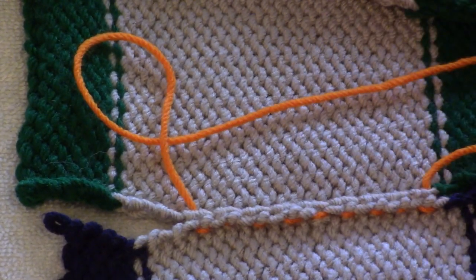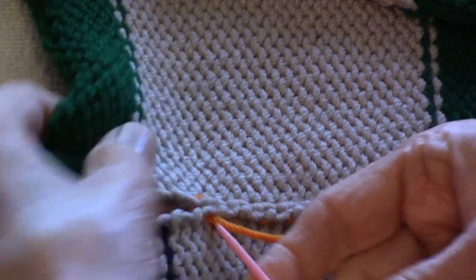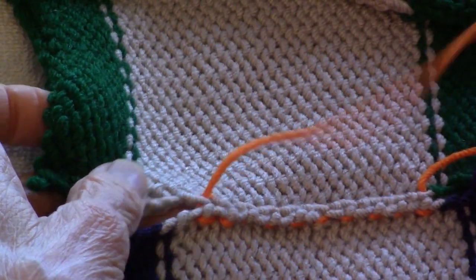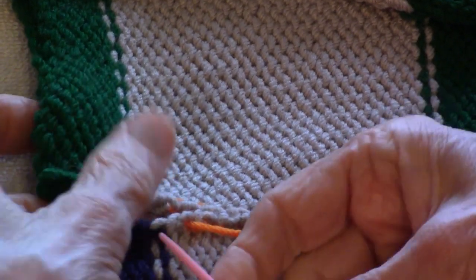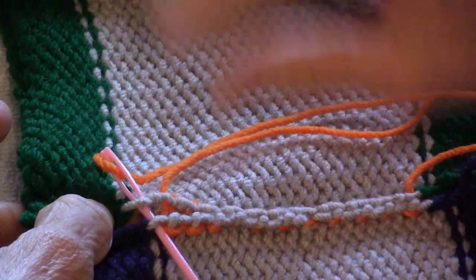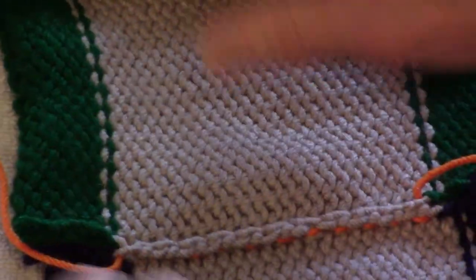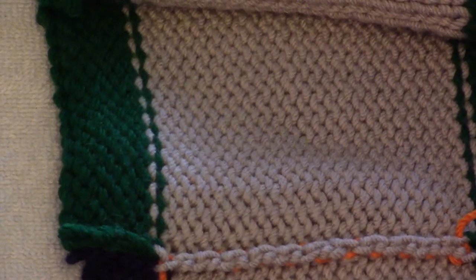I'd like to finish this seam, so I'm going to go right on over to the end. New loop and old loop. The last one here happens to be my open stitch. Go over to the old loop and draw up my yarn, give it a vertical stretch, a little horizontal stretch, draw it up again a little bit.